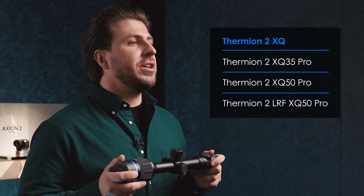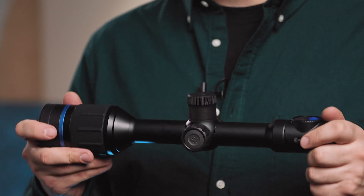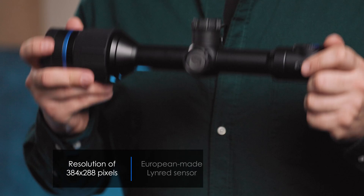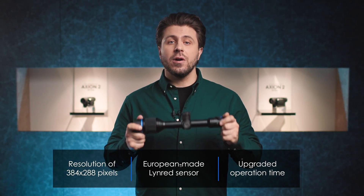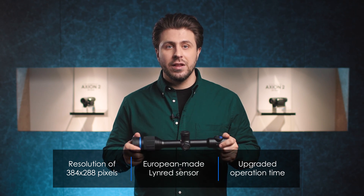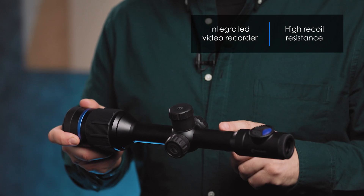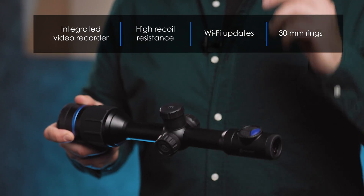Also, we introduce three new modifications of our popular XQ line. They all come with a 348x288 pixel European-made sensor, upgraded operation time, and all the premium features of the Thermion 2 line, like integrated video recorder, high recoil resistance, Wi-Fi updates, and 30mm rings, to mention just a few.